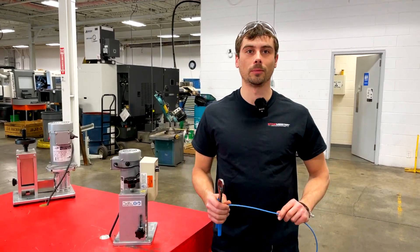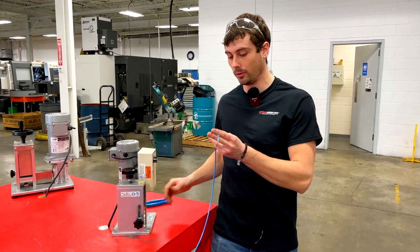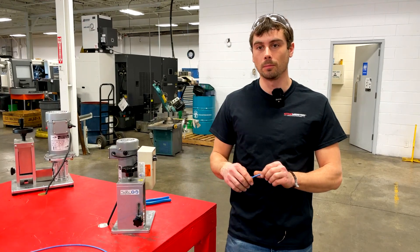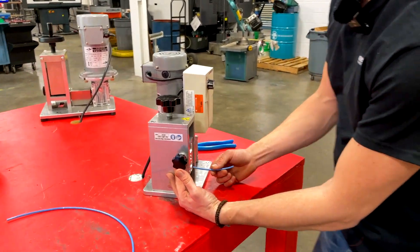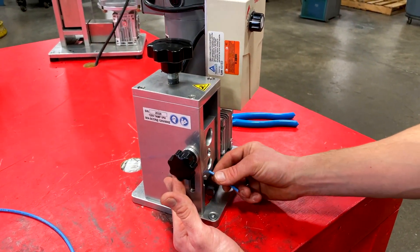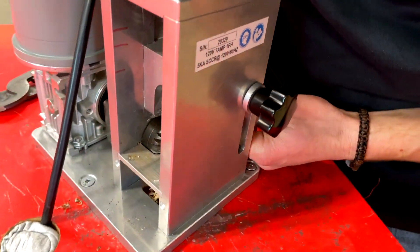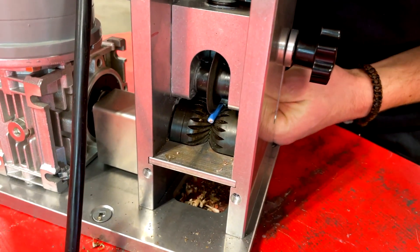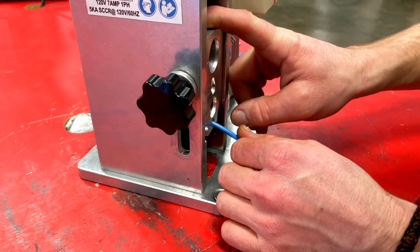Alright, gonna start out with some 10 gauge here. The first step is always to take a small piece of wire just to set your machine up. You can start with a longer one but it's always better just to start with a small piece. So you select your hole — you always want to pick the smallest hole that has no resistance. Place your cable in and touch your knife off. Touching your knife off just gets your knife in the right position and allows you to set your wire guide correctly.